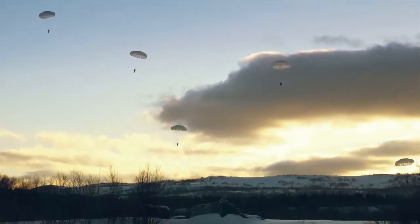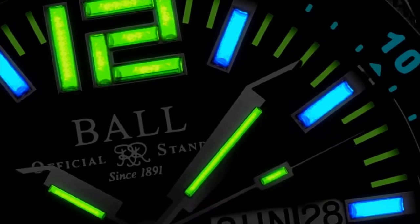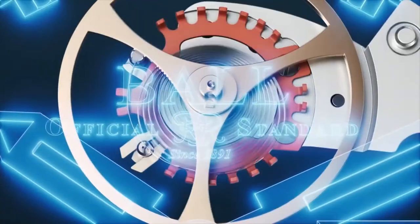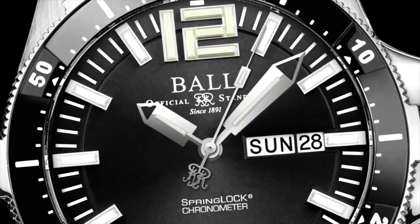Designed to meet the demands of the US Air Force Pararescue Team, the Airborne 2 features robust micro gas tubes to conquer all darkness. Upon harsh impact, our distinct spring lock protects the hairspring from twisting, while an ultra-tough buckle withstands 1400 newtons of force.